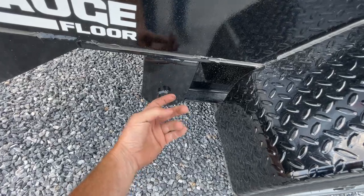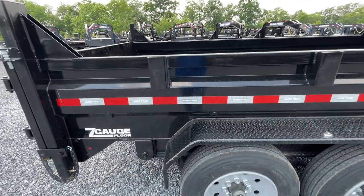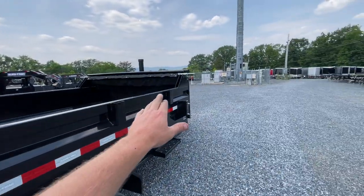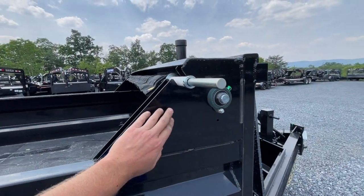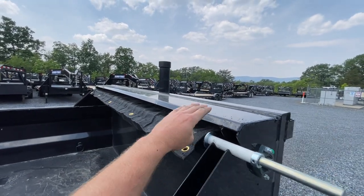Got the hinge on there — notice it's ready to go. Got your hooks for your tarp bungees, stakes. I don't believe I mentioned the front and rear bulkhead — that feature has also carried over from the standard model, which is nice. A lot of folks like that. And then you've got the reinforcement protection.